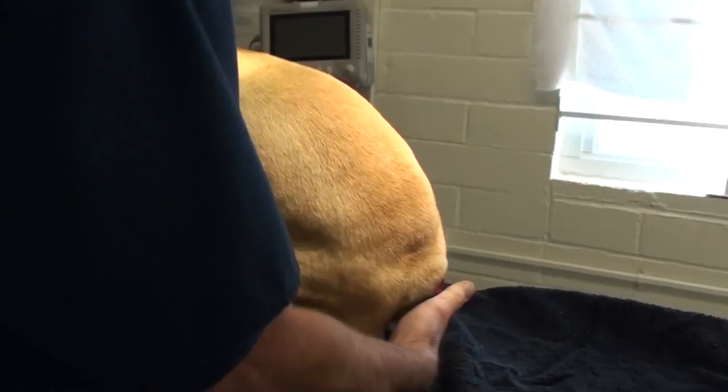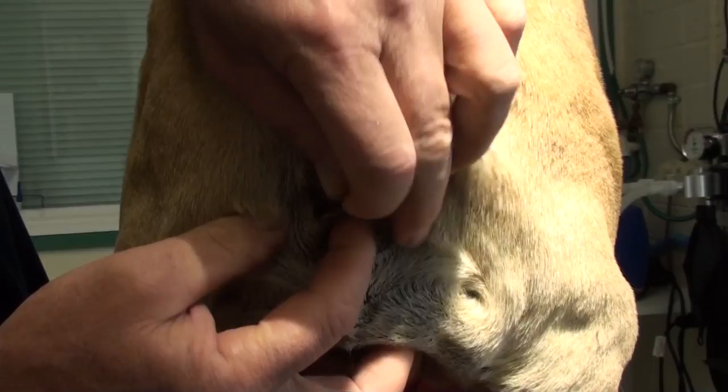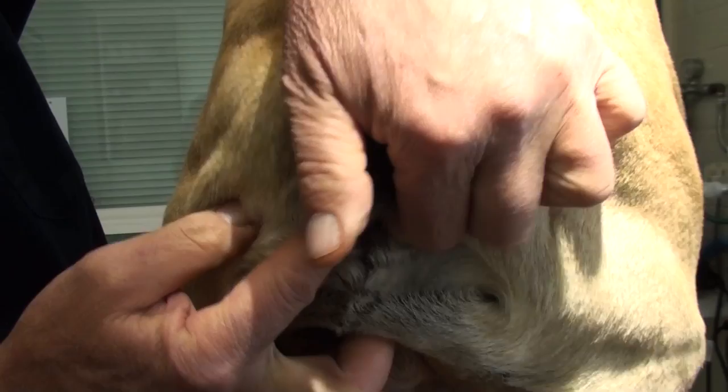Dodger has a problem near his butt area. He has a tail that is so pinned down that he can't get it up, and he always has a rash under there. We'll show it to you under anesthetic, because I'm actually going to remove this whole fold in this tail, because it keeps getting inflammation and all kinds of problems down there.